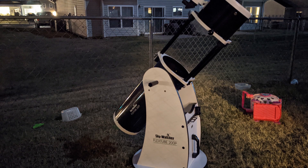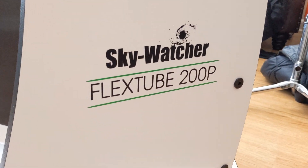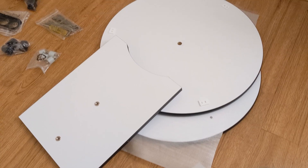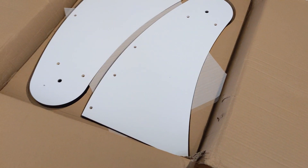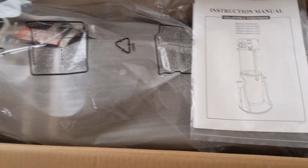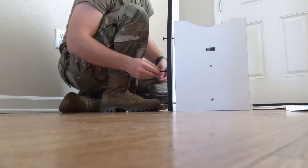Welcome everyone. This is a quick overview of the Skywatcher FlexTube 200P 8-inch collapsible Dobsonian telescope. It will come in two boxes. One box has the base mount, which is solid particle board, and it comes with all the tools necessary for construction. The second box has the optical tube assembly, or the OTA, as well as all the other components.